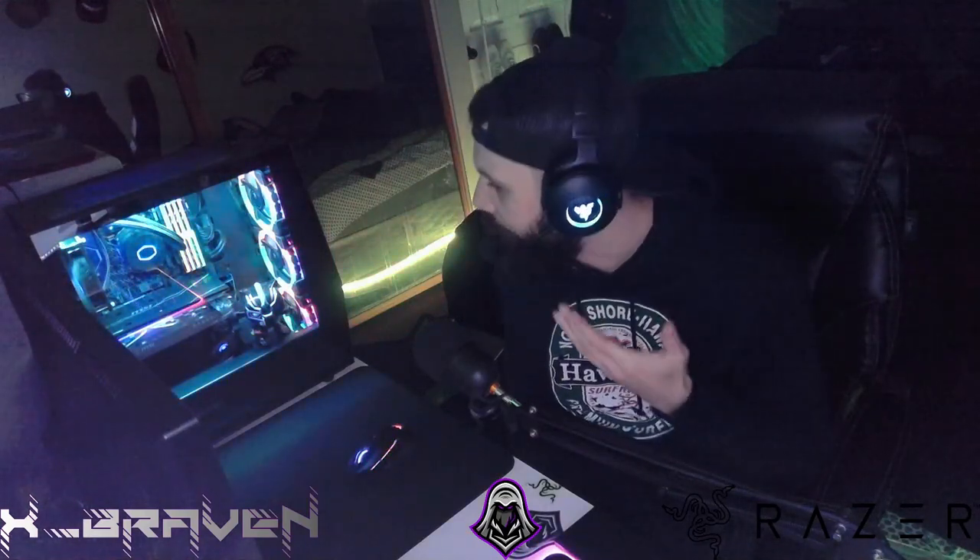The time is finally here. Guess what we're doing today. That's right — we're going to be reviewing the beautiful Kraken V3 Pros. Wireless. Very, very great headset, by the way.